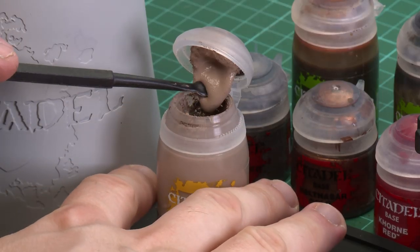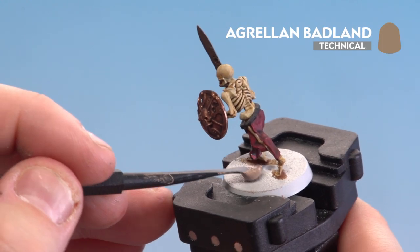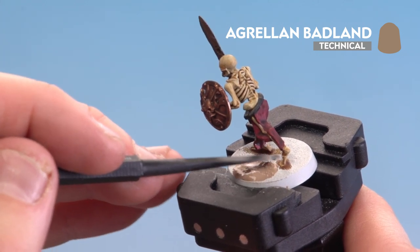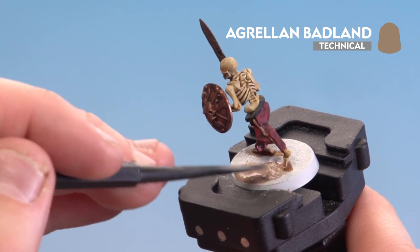With those shades now applied and dry, we're going to add some texture to the base using Agrellan Badlands. Using my texture tool, I scoop a little bit onto the large side and apply it to the base. Once you've got enough on there, sweep around to the other side and move it closer to the feet. If you make any mistakes, just touch back up with base paints and shade.